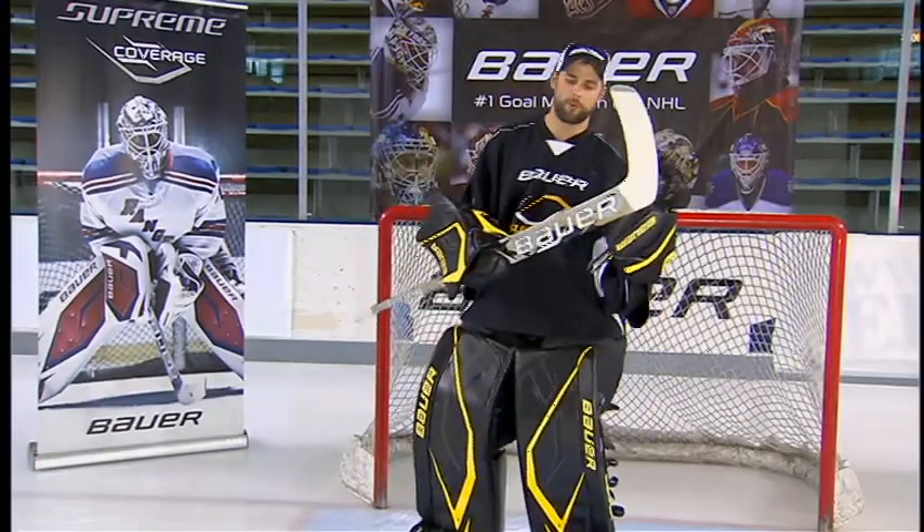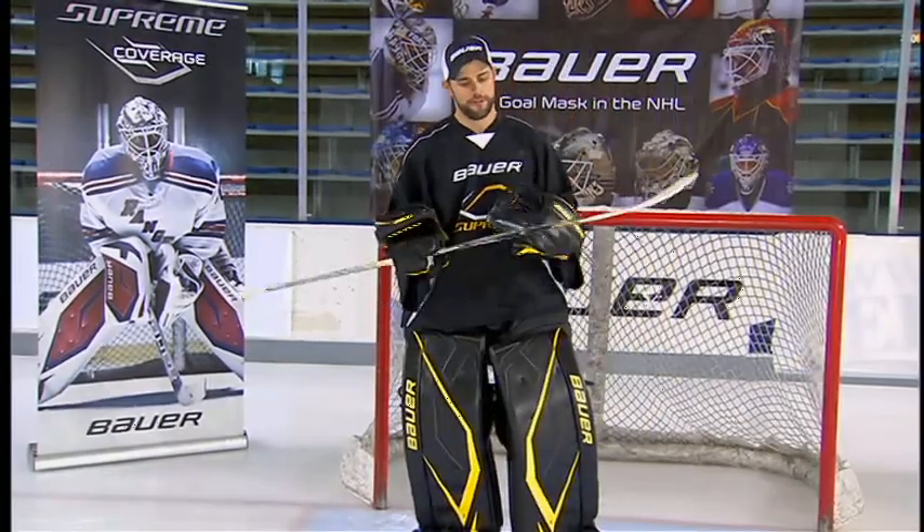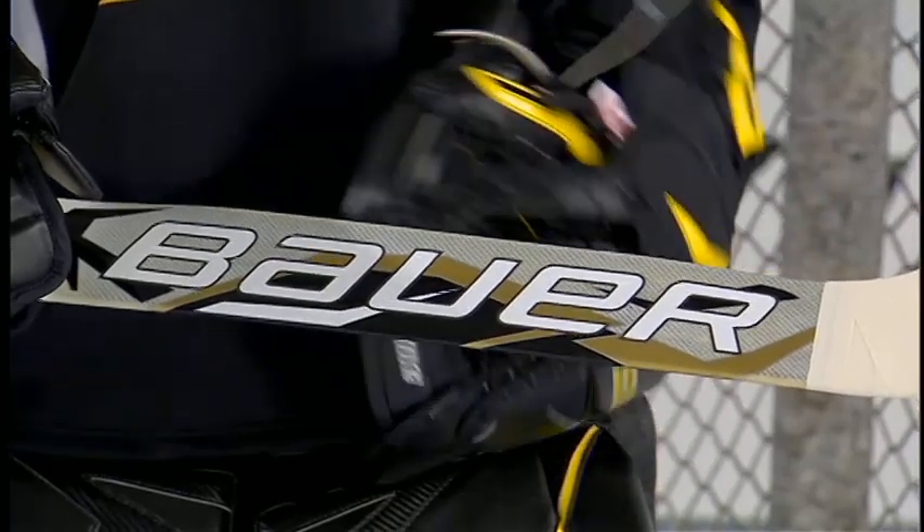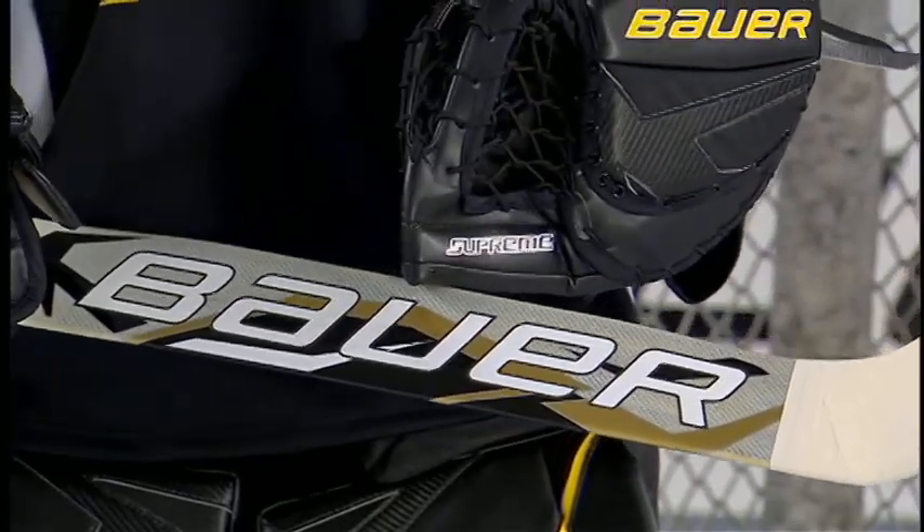The new Supreme Sticks also incorporate a new material called Negra Fiber. The Negra Fiber is going to provide extra durability to the stick, so the stick takes on some good shots and wear and tear. The stick is going to hold intact and provide longer durability overall.